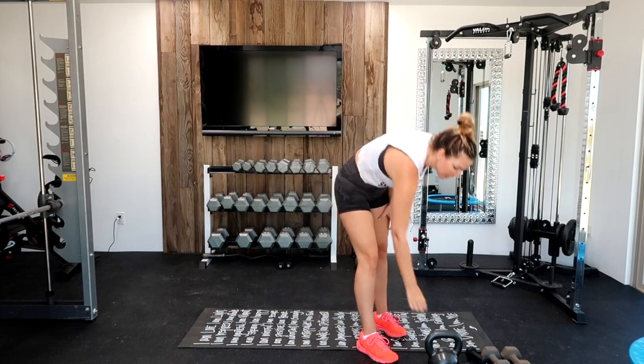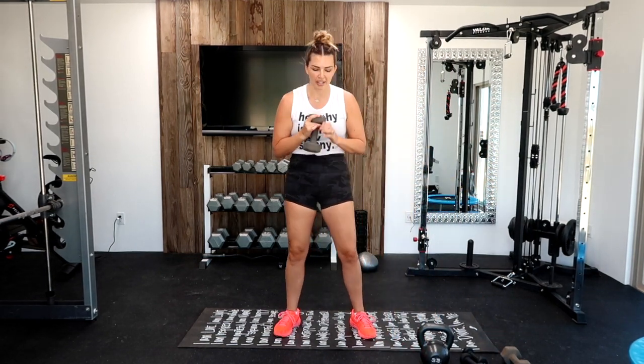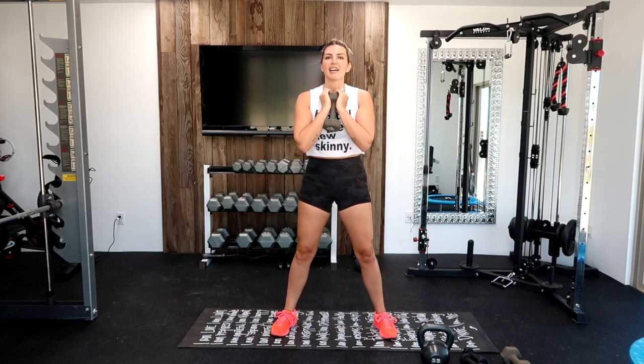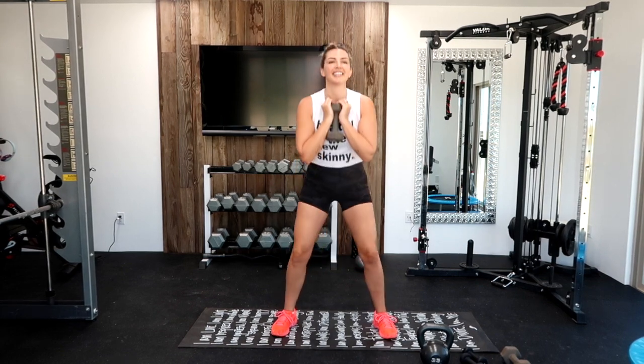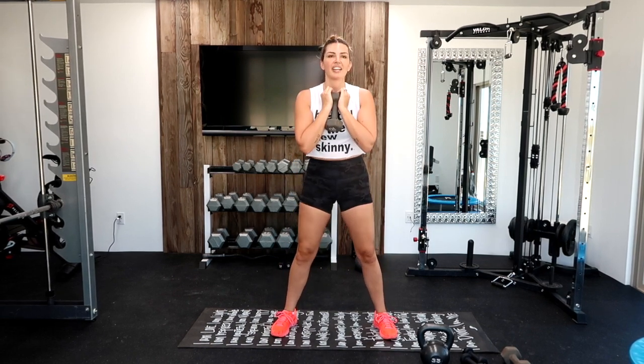We're going into squats. If you have a kettlebell, great; if not, you can use your free weight or body weight. Hold your free weight like this, we're going to drop it down. If your back starts to curl under — that happened to me because I'm not flexible — stop at that point. Don't keep going if your back is curling. Stick the butt out, like you're sitting on a chair. Good breathing — these are big muscle groups, need oxygen and blood. Squeeze at the top. Five, four, three, two, one.